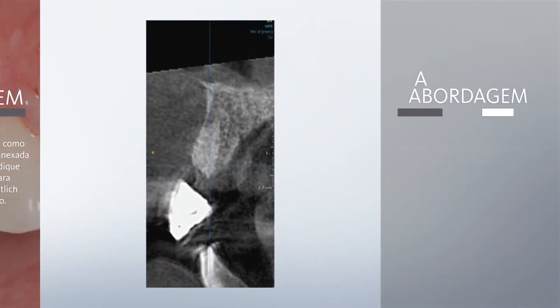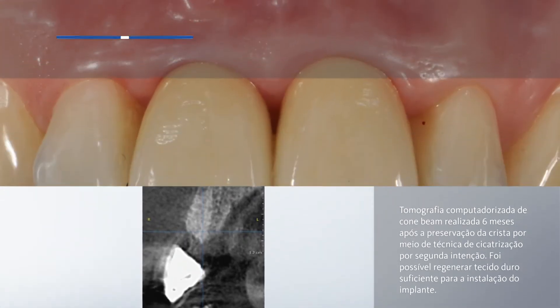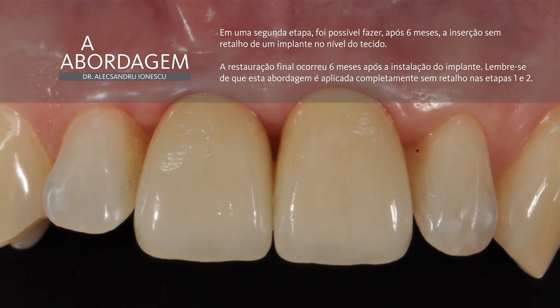The CBCT scan after 6 months confirmed the favorable clinical outcome for flapless implant placement. This is the clinical outcome after the crown was cemented on the implant, respecting the biological width prosthetic protocol.